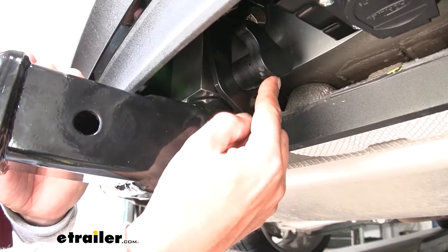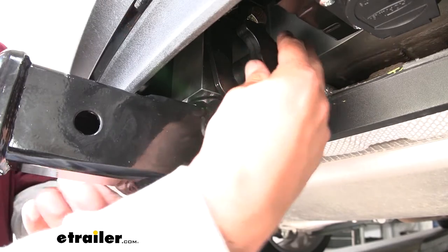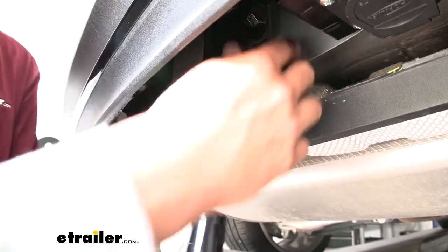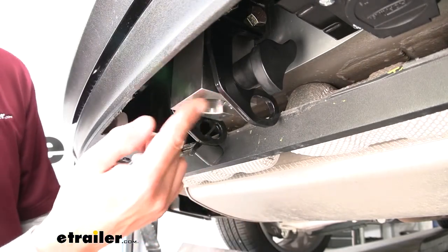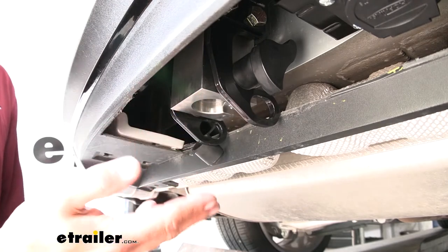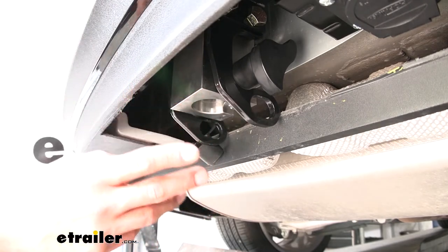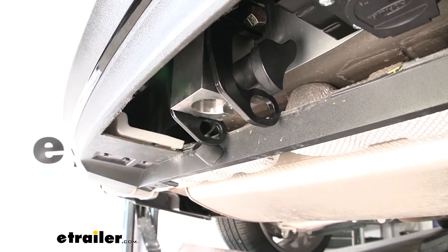The large knob on the passenger side is how we're going to remove the receiver tube from the rack. Just grab that knob, turn it, and you can see the receiver tube is going to pop right out. There is a plug so we can put the plug in there whenever we're not towing to keep all that dirt and debris out. It's really nice to be able to remove that receiver tube and not have something big hanging off the back of our car.